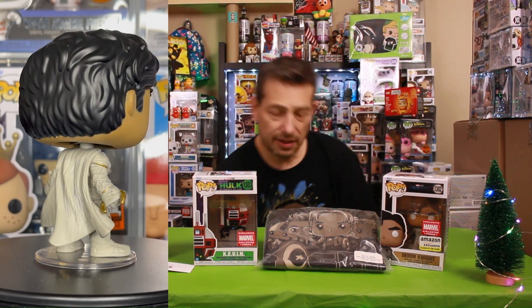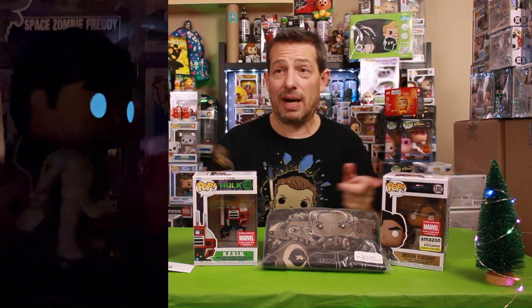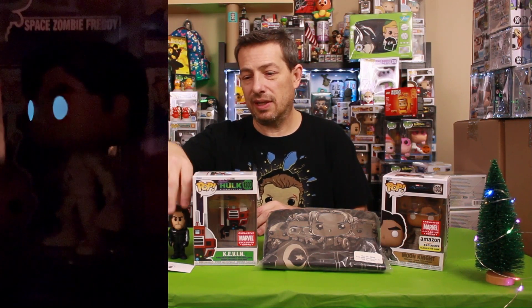All right everybody, there we go. He's on the floor — let me get him over here. There it is: the Marvel Collective Core box, Disney Plus themed, and the common Winter Soldier soda. Remember, always be hunting, and remember — no matter where you go, there you are. Until next episode, later!